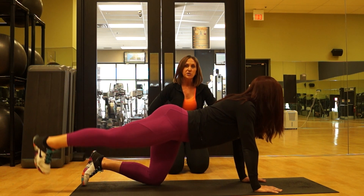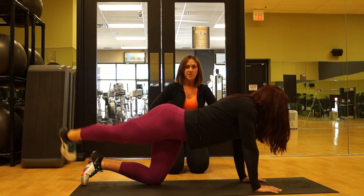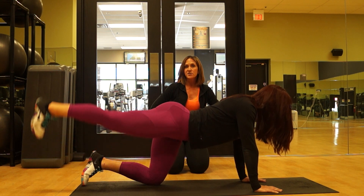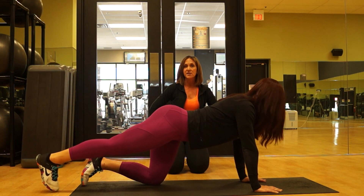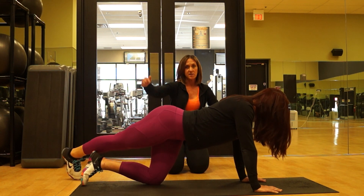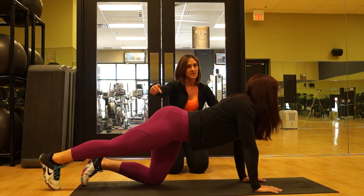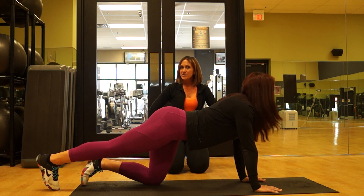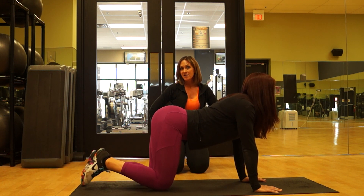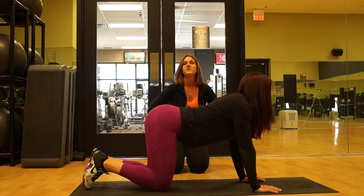You need to make sure you do ten kickbacks, ten pulses, and ten crossovers before you switch legs. Get all ten of each move in on each single leg to really get the burn in that one side of that glute before you switch it over. Give that one a try. Any questions, let us know. We can't wait to see you next week to give you Booty Building Move Number Two.